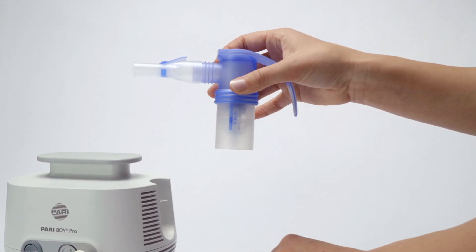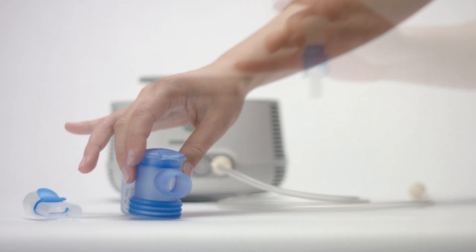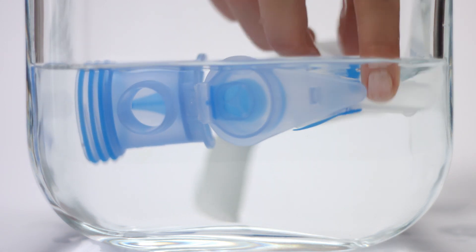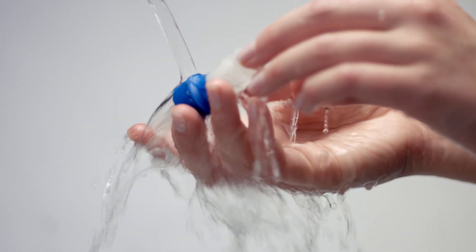Disassemble the nebulizer for cleaning and disinfection. Clean the nebulizer after each use. Wash all parts in warm tap water with dishwashing liquid, before rinsing thoroughly in running water.